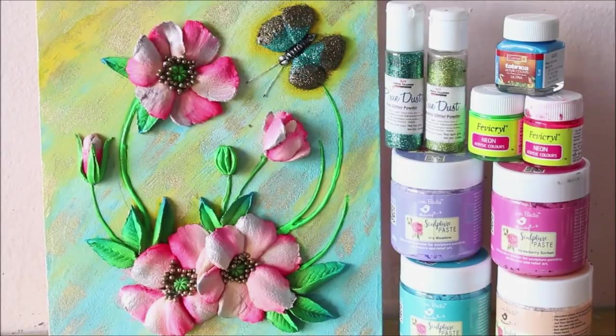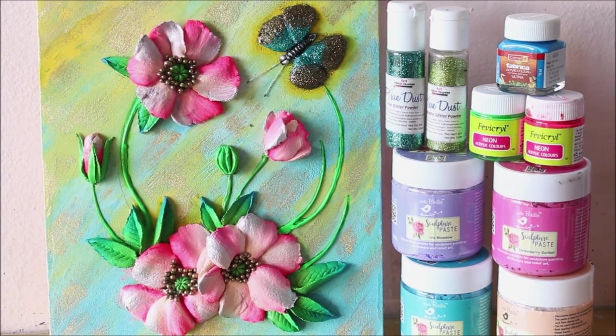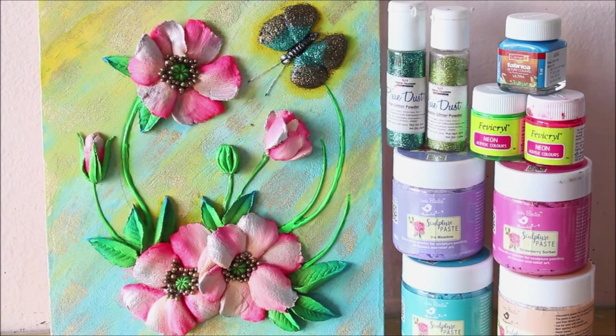This is how beautiful our sculpture painting looks when we have finally completed coloring it. You can clearly observe how popping the colors look just by the use of neon acrylic colors. When I was unsure about the butterfly color, I used my pixie dust fine glitters, and this is one of the best things to do when you get confused in the coloring part. Do tell me in the comments below how you liked my video, and if you do like my videos please like, share, and subscribe to my channel. Thank you for watching!